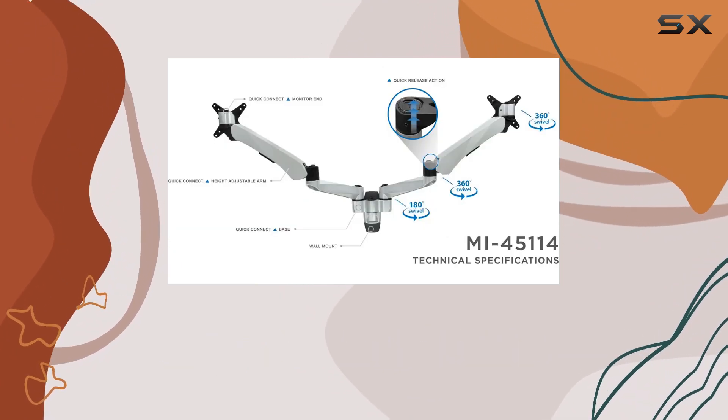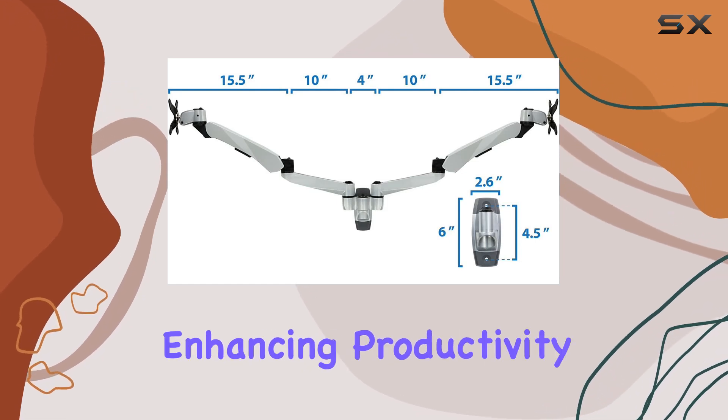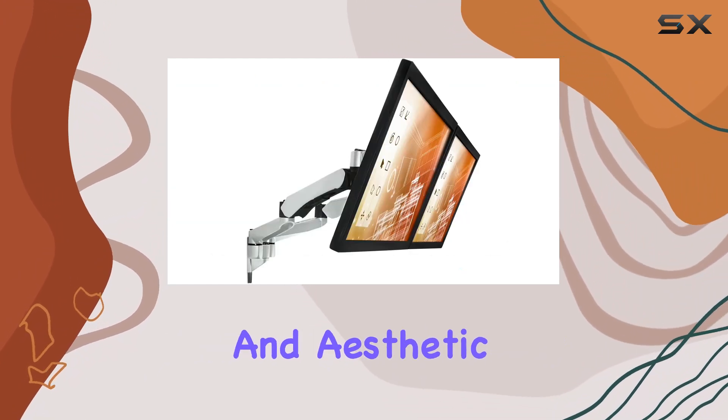Installation is straightforward, thanks to included hardware, making setup a breeze. Whether you're enhancing productivity in your office or creating a streamlined gaming setup at home, this mount offers both functionality and aesthetic appeal.